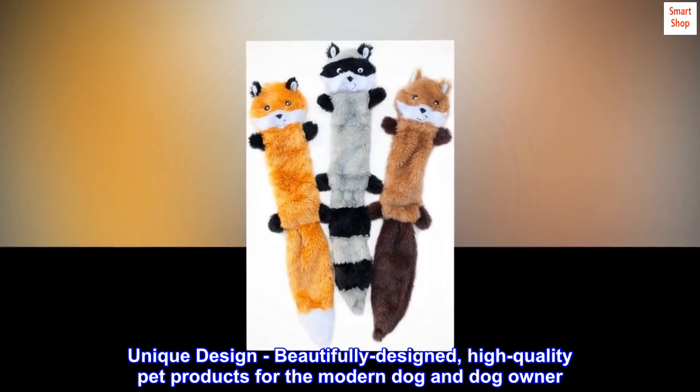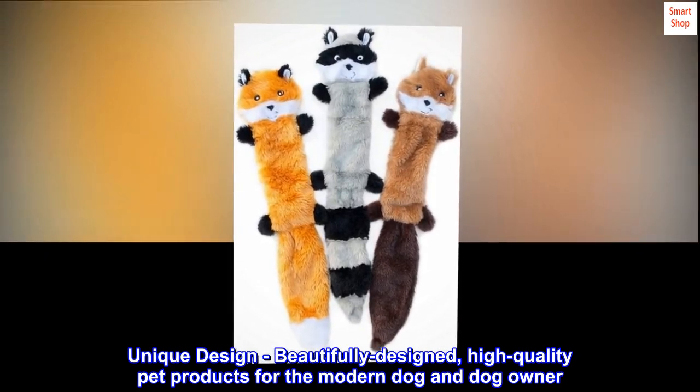Unique design — beautifully designed, high-quality pet products for the modern dog and dog owner.